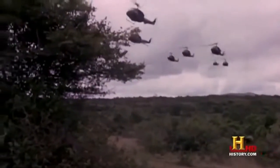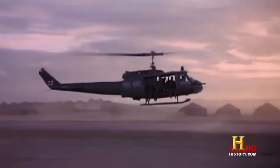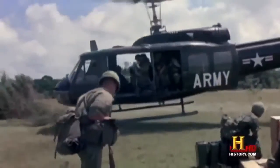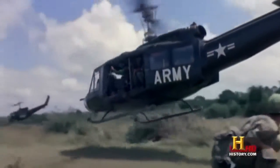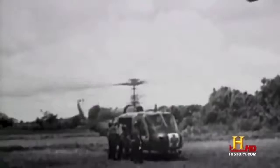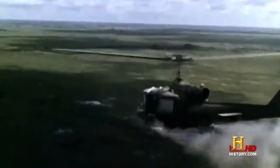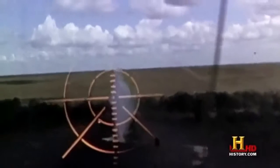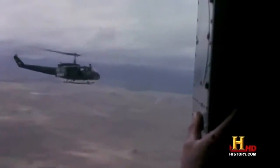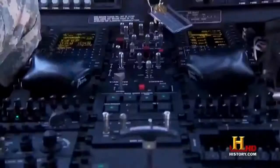The UH-60M Blackhawk helicopter is the successor to the old UH-1 Huey from the Vietnam War. The Hueys became the workhorses of the military and, much like the Blackhawks, filled many different roles. They evacuated wounded soldiers, transported troops, dropped supplies, and were even used as gunships. But while the Huey pilots flew using only visual references on the ground and maps, Blackhawk pilots fly with state-of-the-art instruments.